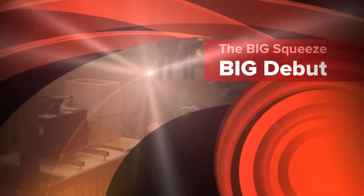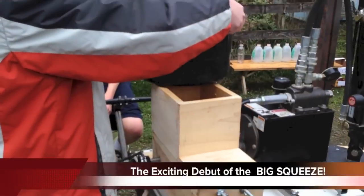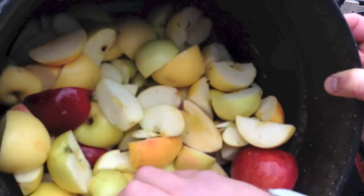Alright, here we go. That was pretty good. So here's the crushing operation. What we need to do is spin it up so we get the head going. Now let's just see how fast we can munch through this huge bucket.